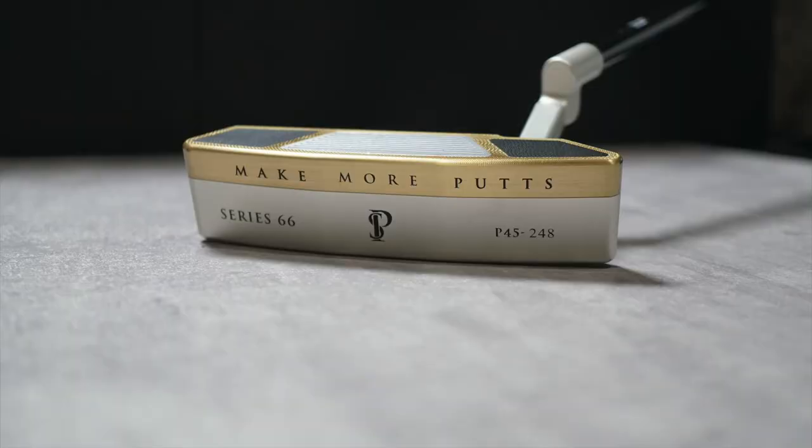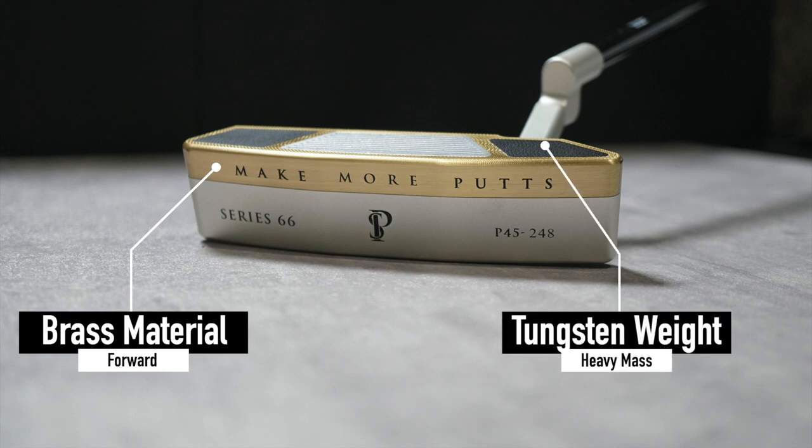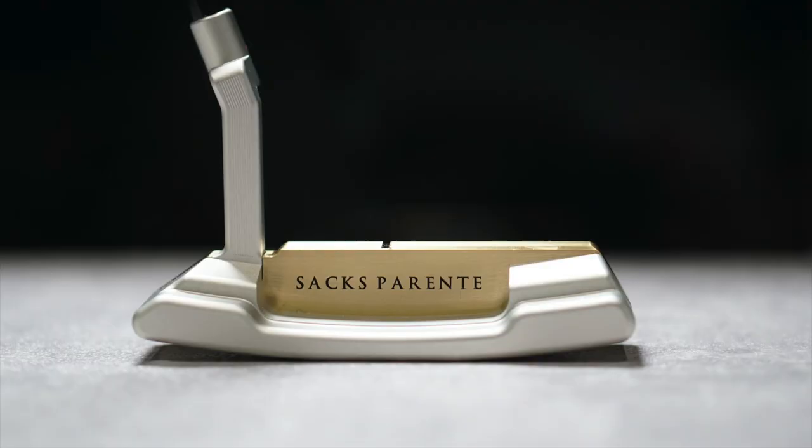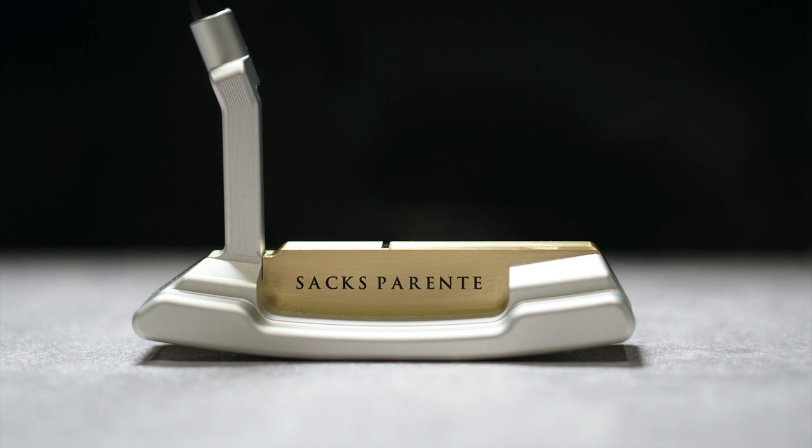If you can tell by the different materials being utilized here, the forward portion of the face is made out of brass. This brass is combined with tungsten weighting in the heel and the toe, which is going to really help push the weight forward in the putter. The rear flange is made of aluminum, creating a situation where the center of gravity is more forward, and what they have found in their testing is that creates a much more consistent and pure roll.